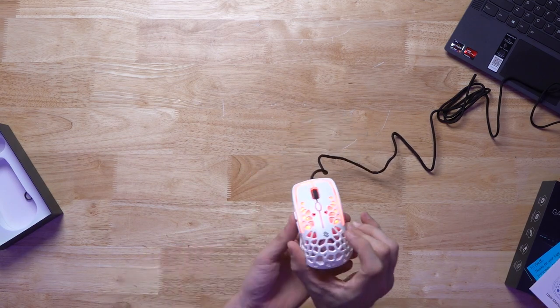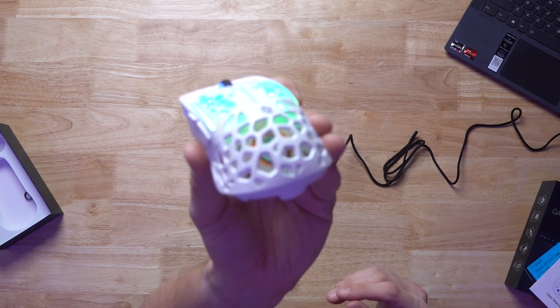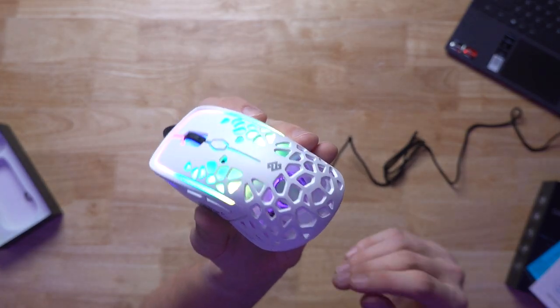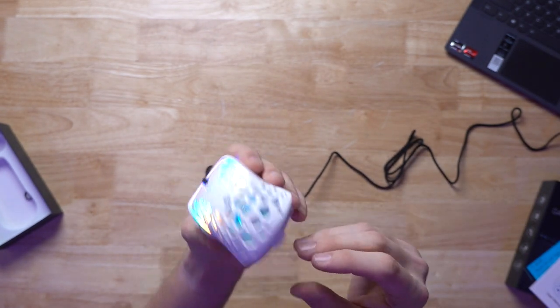The RGB automatically looks pretty good. I can feel the fan for sure. You can kind of hear it. And it has its own dedicated RGB — that is neat. The RGB looks good; it's pretty satisfying as far as visuals.